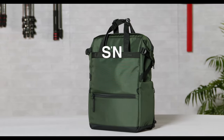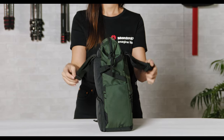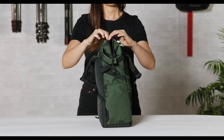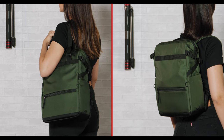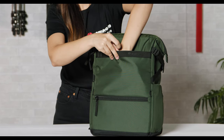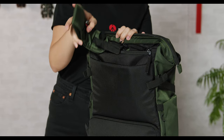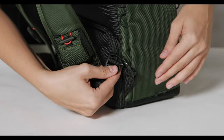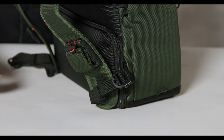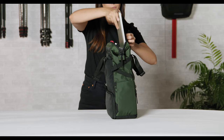The Manfrotto Street Tote Bag features a rear camera access with top-loading opening for laptop and personal items with a wide expanding doctor's bag style opening. It can be used as a tote bag or as a shoulder bag thanks to the versatile extendable handles, or transformed into a backpack by simply keeping the handle stowed and pulling the tuck-away shoulder straps for a minimal and sleek look. The Street Tote Bag fits a crop sensor CSC camera with two lenses and a 14-inch laptop.